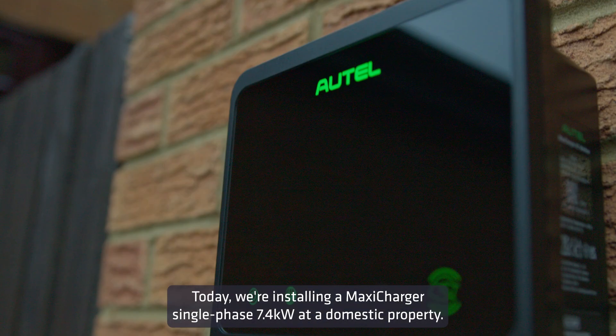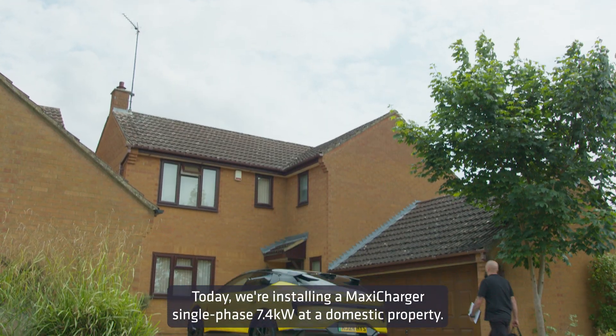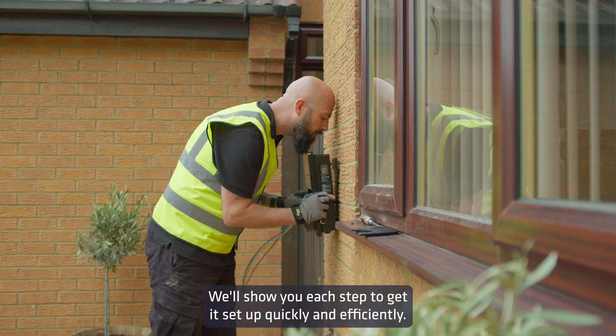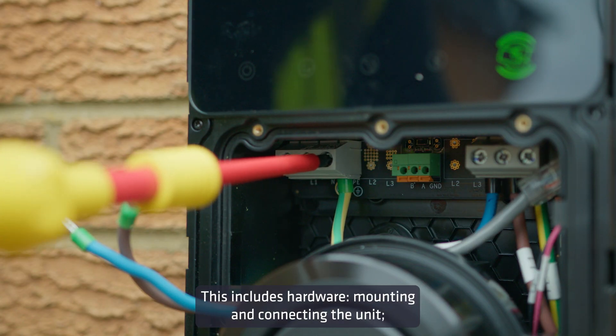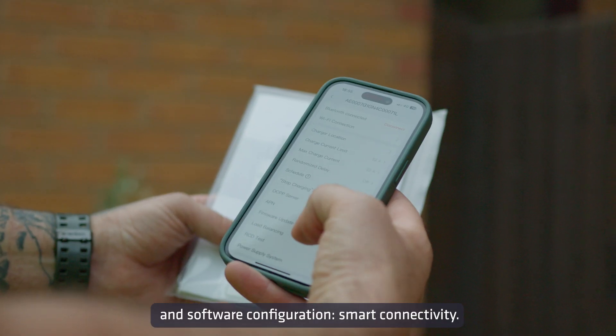Today, we're installing a MaxiCharger single-phase 7.4kW at a domestic property. We'll show you each step to get it set up quickly and efficiently. This includes hardware, mounting and connecting the unit, software configuration, and smart connectivity.